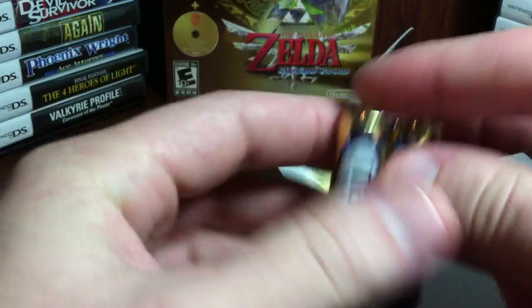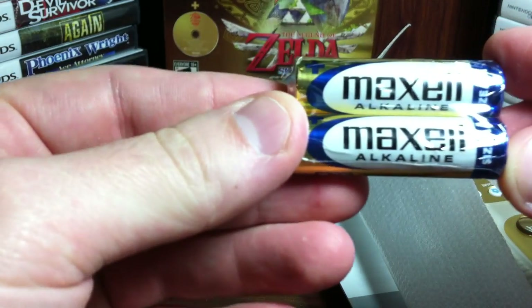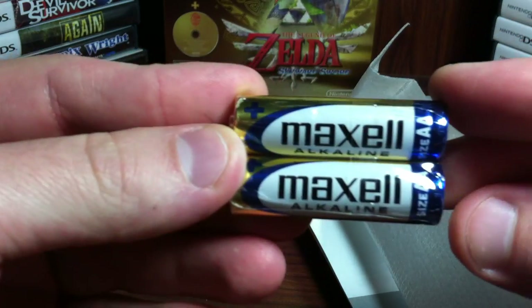Here's the batteries. They are sealed - two Maxwell AAA batteries. So that's nice they included the batteries.